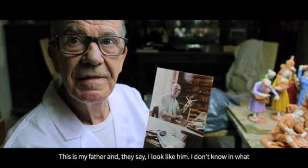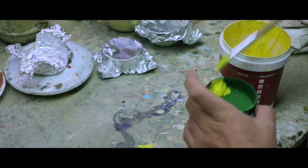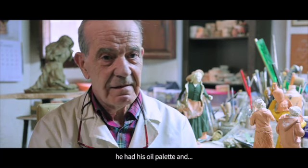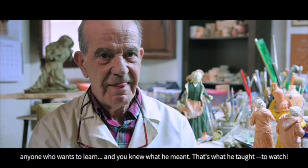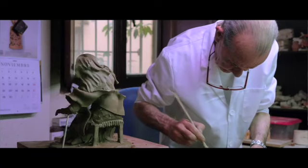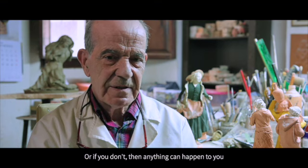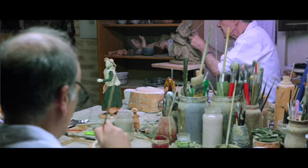That already comes down to the individual's taste. This is my father — they say I look like him, I don't know in what way. My father never taught me how to mix the oils. Never. Whoever wants to learn should watch. He didn't hide anything. He had his oil palette and whoever wanted to learn could observe. And you knew — that is what he taught: watching. Most people don't know what is hidden inside a clay artist's workshop. The feelings that are there. Because to make a figure, you must have a very clear idea of what you want to make and the feelings you are going to put into it. Otherwise, anything can come out.